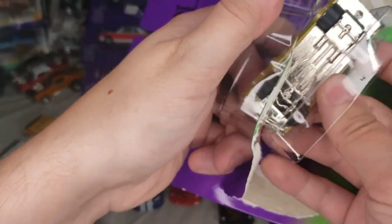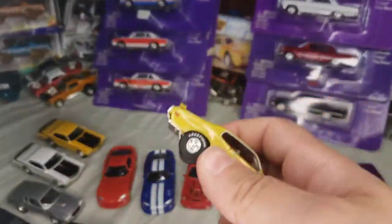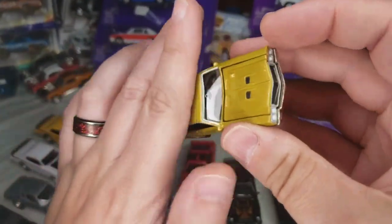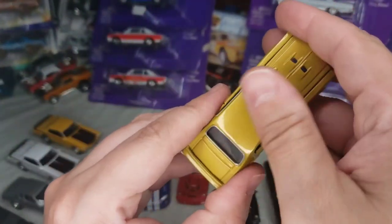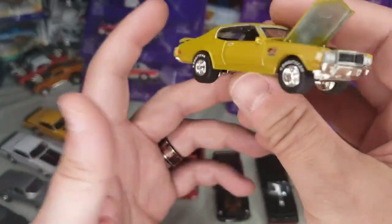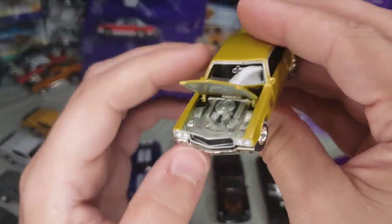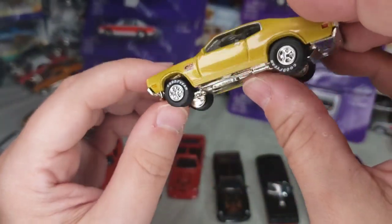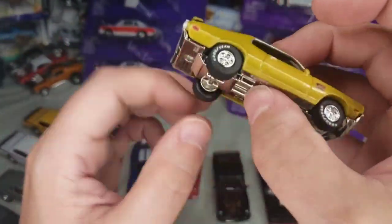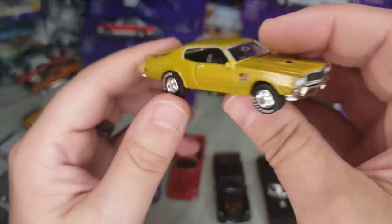One thing I can say for this mix: the white lightning versions have white hubs and white tires. I saw one for sale a while back — I should have grabbed it. Not that I purposely collect white lightnings, but it would have been neat to have the regular one and the white lightning together. Whatever mix this one came in, that's what the white lightning trait was.